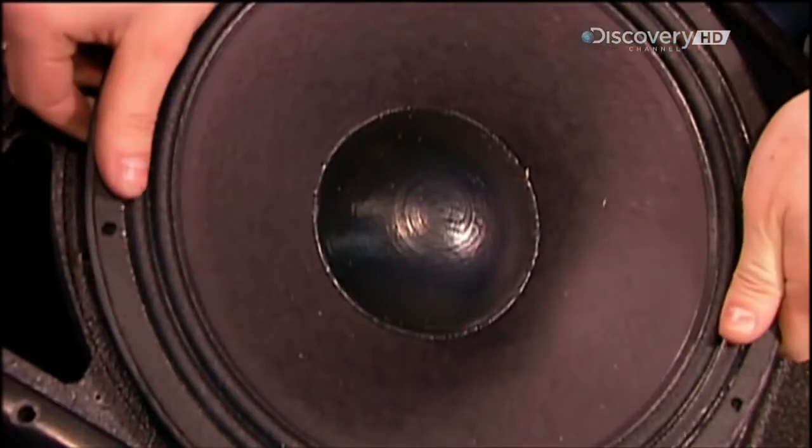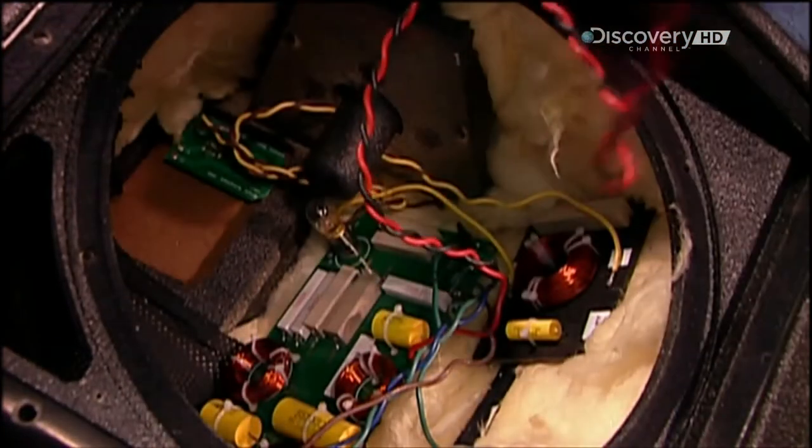Loudspeakers contain at least two magnet and cone assemblies, known as drivers. They're typically housed in a box called a speaker enclosure.